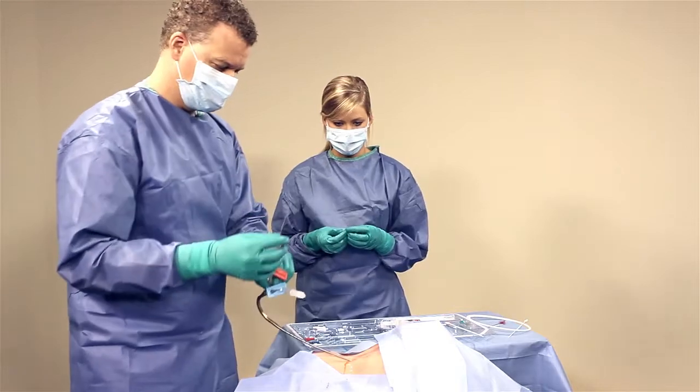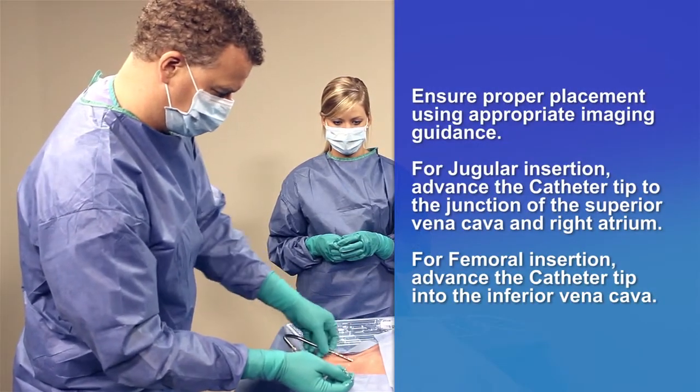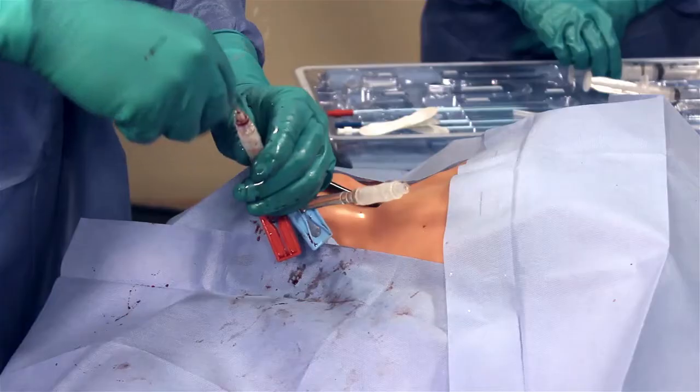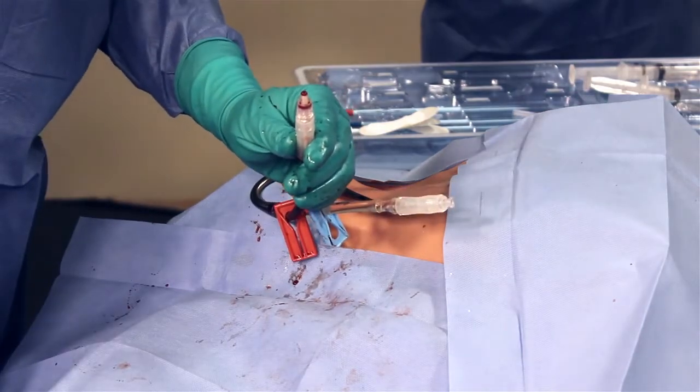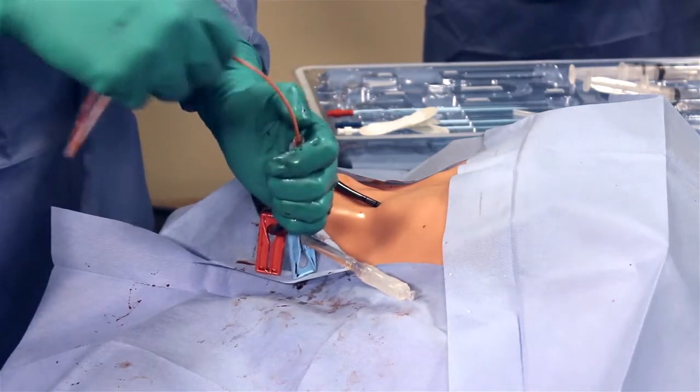Insert the catheter by feeding the distal section of the stylet over the guide wire. Withdraw the guide wire from the stylet. Then, unscrew and remove the stylet from the priming adapter.